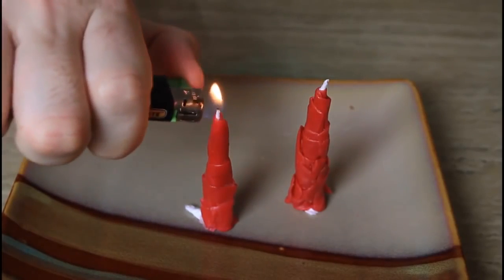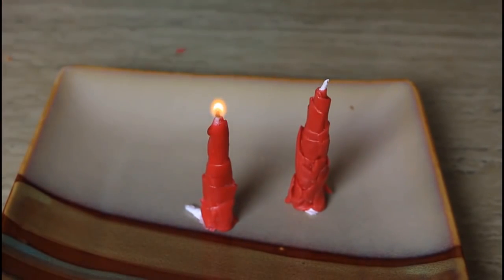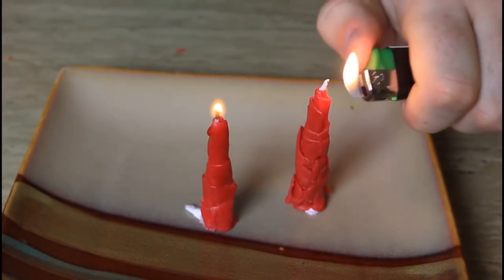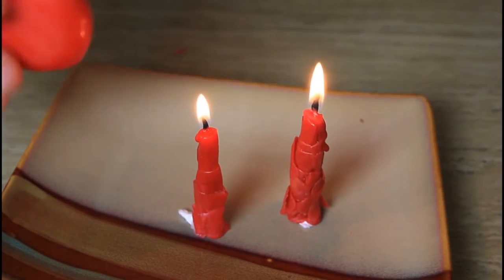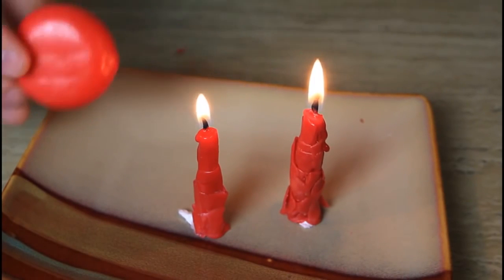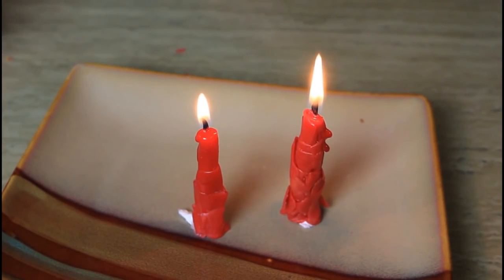Now let's start to light it and see if it works. There's one, and there's two — and it works awesome! All you need is a piece of cheese with the wax on, and one little cheese like that will make you a candle for a while.